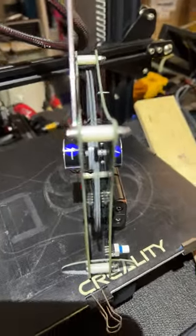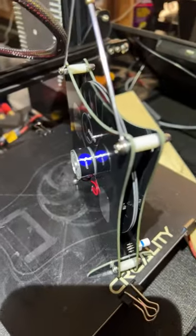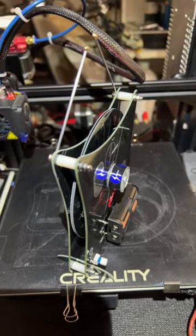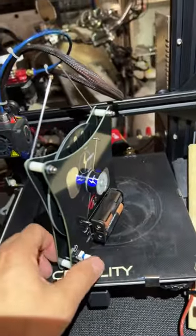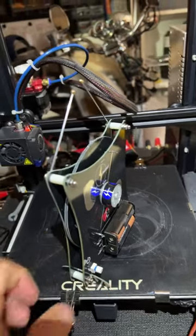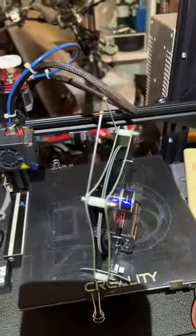This kit can be purchased pre-assembled, or for a few dollars less you can assemble it yourself. Let's start it up — this is the on/off switch. It's powered by two double-A batteries. There it goes.